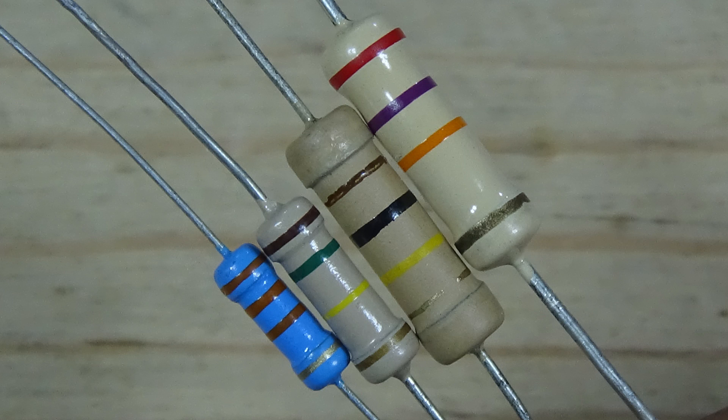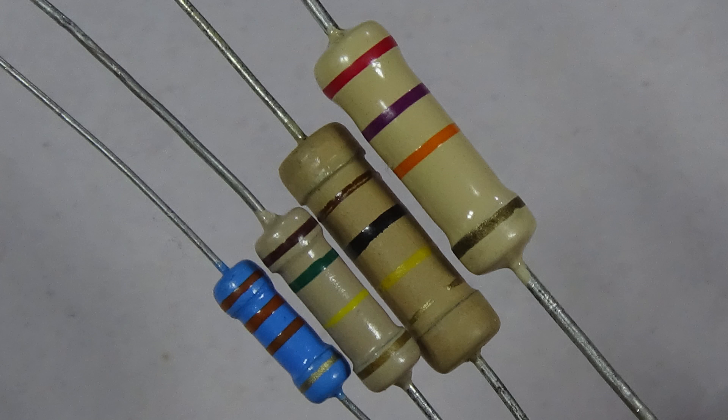Hi friends, welcome to our channel. Thank you for being here. Today we learn how you can reduce and up the value of a resistor.